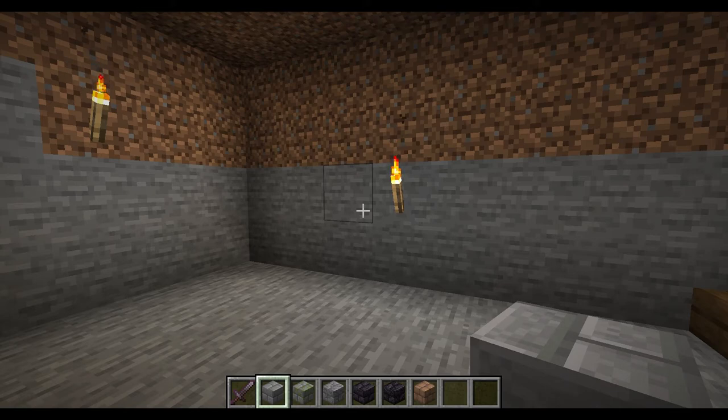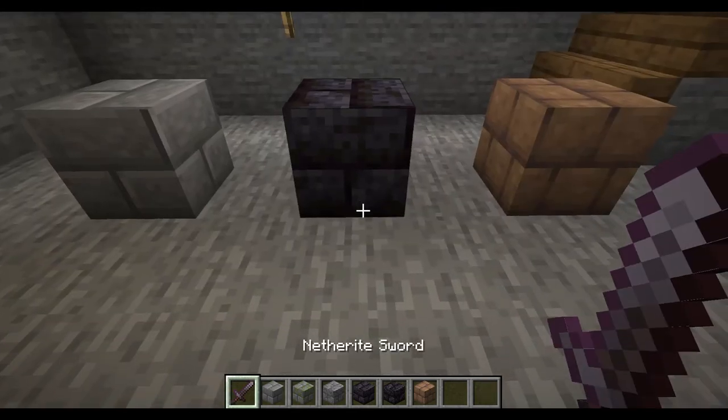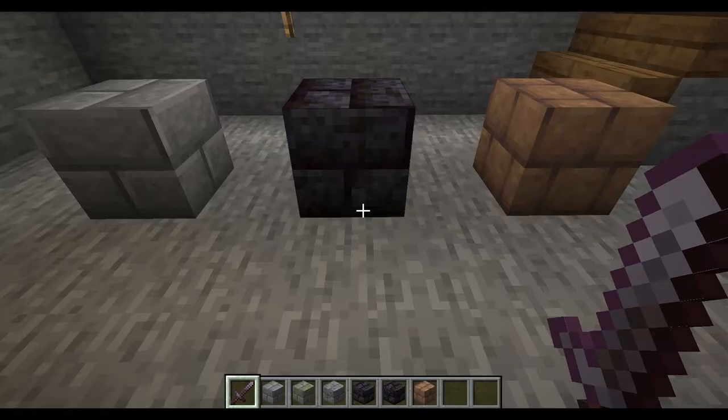What looks really well in a basement are bricks. As you can see, we have stone bricks, blackstone, and mud bricks — which I think do look the best. The other ones are a little bit too bright. These ones look the best.